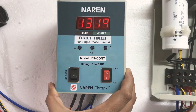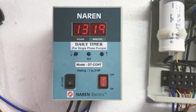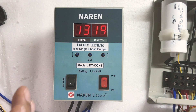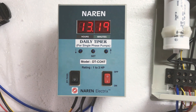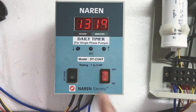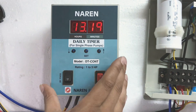Now we will look at the settings. This daily timer has eight different time intervals which can be set — you can set eight different timings in one day. For example, you want the motor to turn on from 6 to 7 in the morning — that is one time interval. Then 10 to 11 in the morning is the second, and 1 to 2 in the afternoon is the third. You can set up to eight intervals, but if your application only needs one or two, you can set just those.